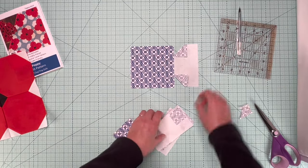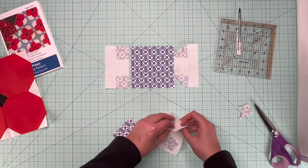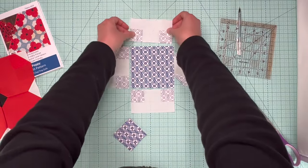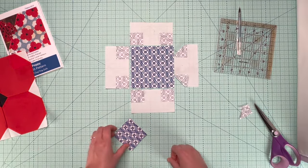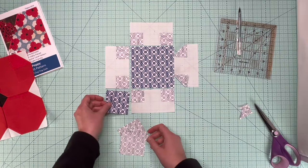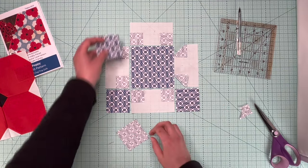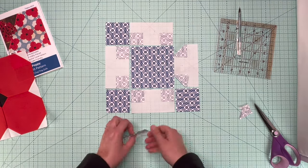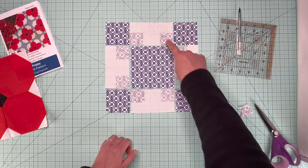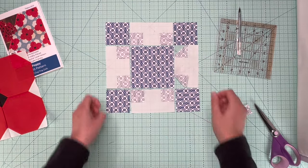You'll do that with four pieces like this. This piece goes like that, and this piece goes like that. I'll go ahead and trim and press them so you can see the orientation of all the seams on that portion. This is the lattice block — I'm going to trim these seams, press them, and then show you how we put the block together.